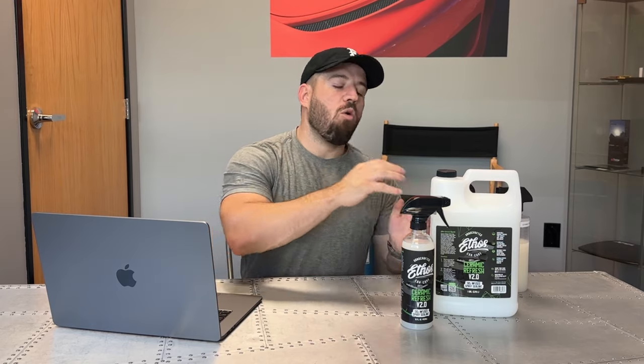That improves upon our already durable ceramic ingredients in this product, but also includes our new and patented Instabond formula that you may know and love in our Defy, Resist, and Finish Shine products. So we brought newer technology to our older style of product and improved the entire formulation from the ground up.